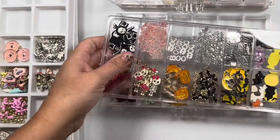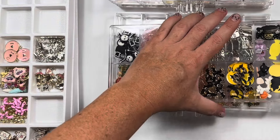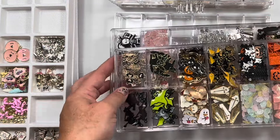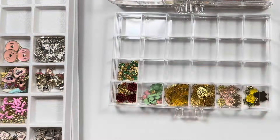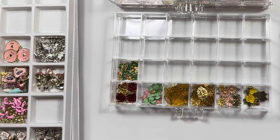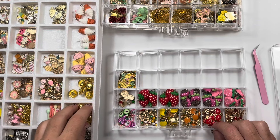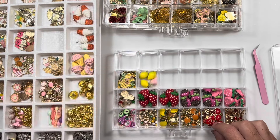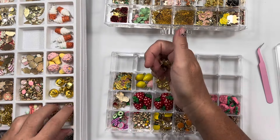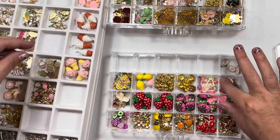I don't have my holiday charms here — I have them in my holiday section. I don't think I'll put those in these things unless I get enough containers. Maybe just have my own holiday one of these, because I do have a lot of holiday charms. These are all sweet treats, pretty much. And these are fruit.